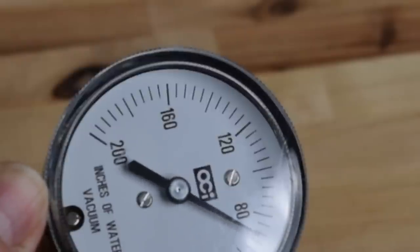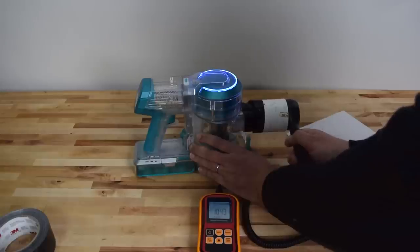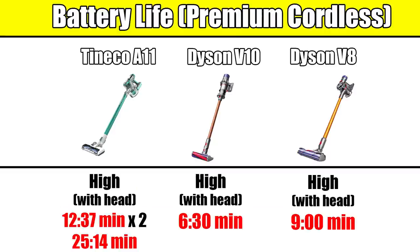The A11 also has premium power. We tested its suction and airflow both at the cleaner head and at the base on low and high power — basically, it's very much above average. On low power, the A11 is actually more powerful than most of its competitors at 27 CFM of airflow. There are some cordless vacuums like the Dysons that have more airflow on high power, but that extra airflow comes at the cost of a very short battery life on high power, and I saw no major difference in performance to justify it.